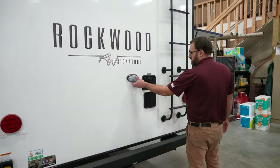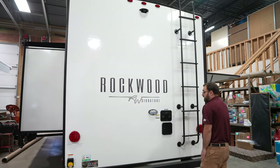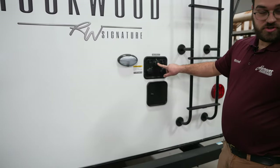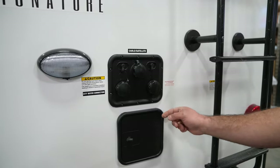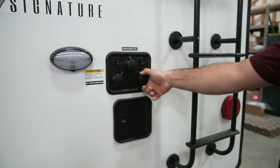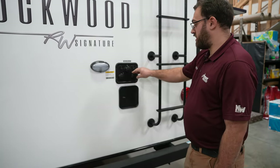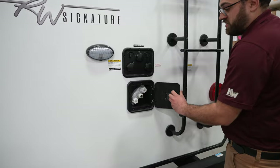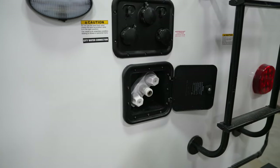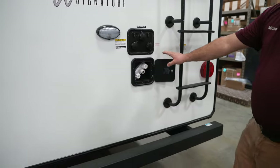In the very back, you do have a small light as well as all of your water connections. You're going to have your city water connection, your black tank flush connection, and an antifreeze connection. This is actually where you'll pump antifreeze into the camper instead of having to go inside and disconnect any hoses on the water pump. Right underneath that, you're going to have a small sprayer connection — it does come with a quick-connect hose that hooks right up to there, and it's basically an outside shower you can use in the back.